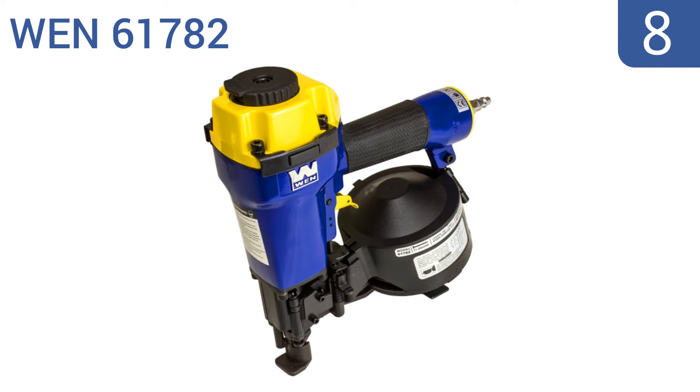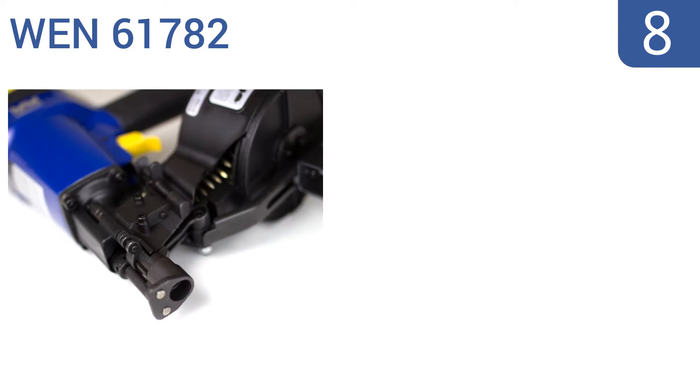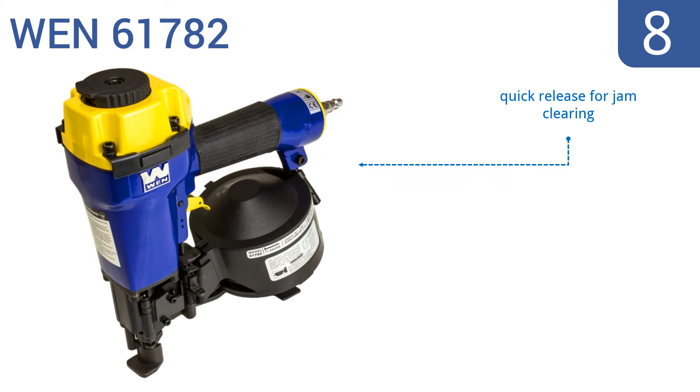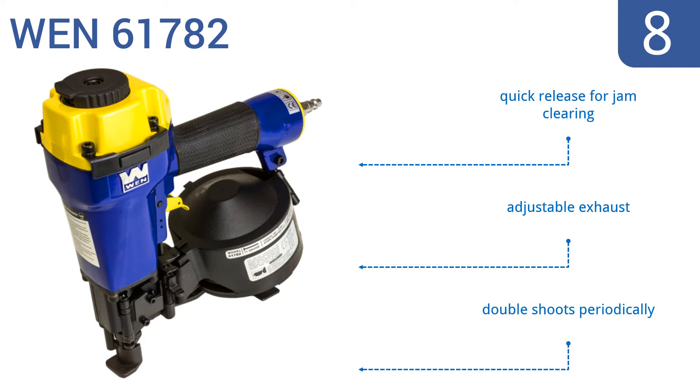Starting off our list at number 8. Roughly equal to a 2-day tool rental cost, the WEN61782 is an affordable option that works as you'd expect from a bargain brand. It can be used for new or re-roof applications, but doesn't garner professional-grade results. It comes with a quick release for jam clearing and an adjustable exhaust. However, it does double-shoot periodically.